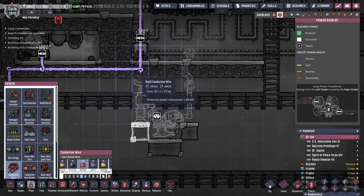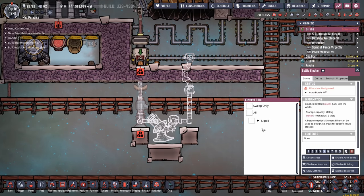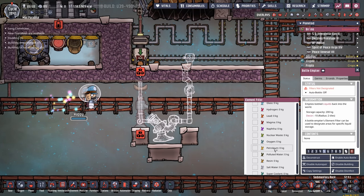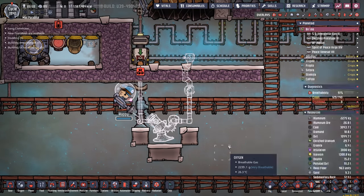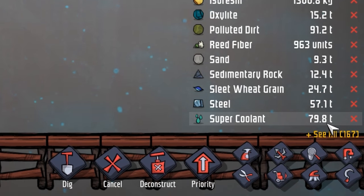I chose to put the liquid pump here because it's really close to the pipes and the power supply. With the tiles done, we can already start dropping off some beautiful super coolant. You might be wondering how much super coolant we have - we're still sitting at 80 tons. 80 tons of super coolant.